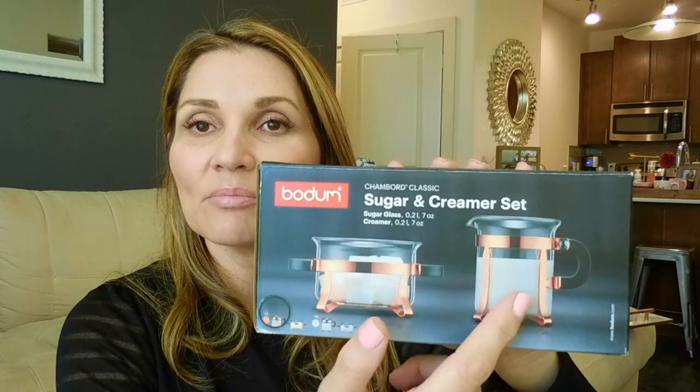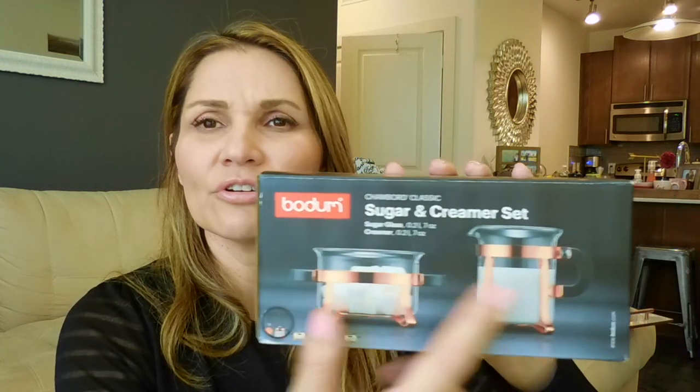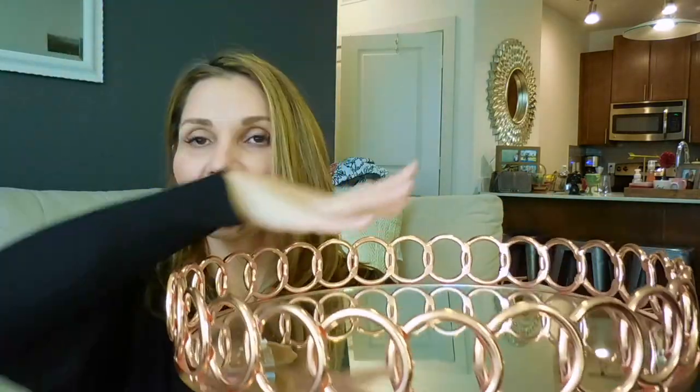I'm going to want to have like a coffee bar set up in the kitchen, and this is going to be for that coffee bar area. So it's a little milk and creamer — or sugar and creamer — thing. I'll probably put sweeteners and stuff like that in it. I also got this tray from Marshall's and it was only ten dollars. I think the original price was thirty-six dollars but I got it for ten.